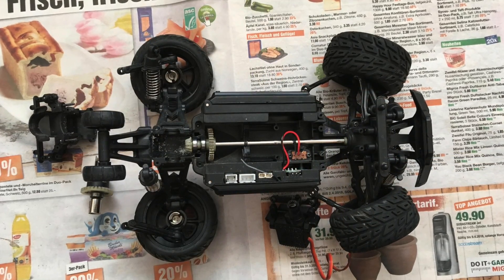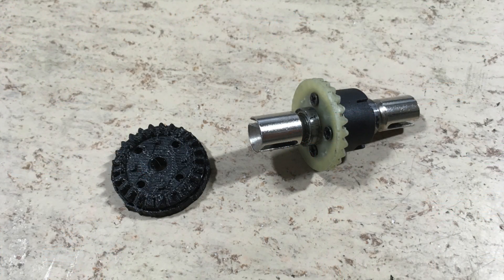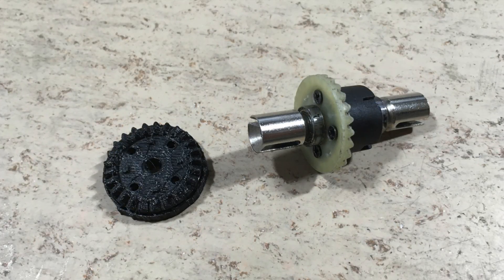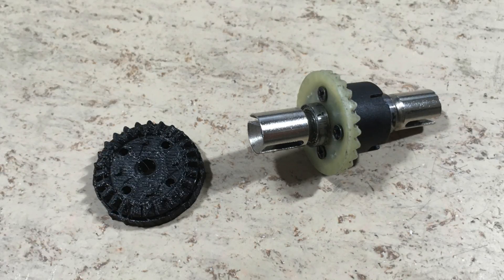So I disassembled everything and took some measurements. The big bevel gear, or ring gear, is the same as in the WLTOYS 18429, which I have already repaired using the same method.